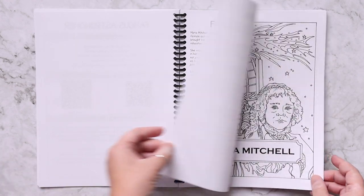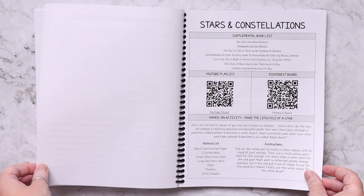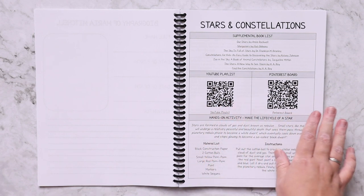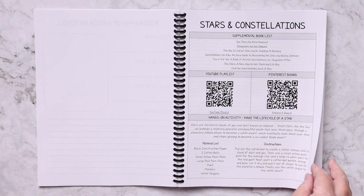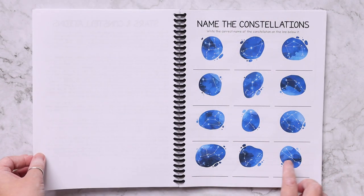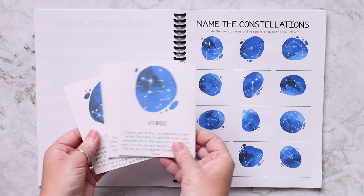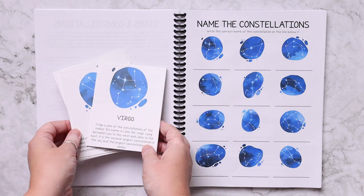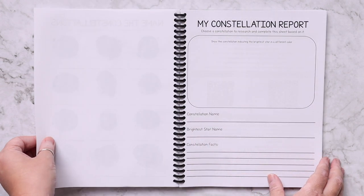All the lessons follow that same overview — the majority have a coloring page and some sort of worksheet. For stars and constellations, you have a supplemental book list, your YouTube playlist, your Pinterest board, and a hands-on activity to create a life cycle of a star. There's a reading passage with discussion questions, a 'name the constellations' worksheet, and constellation cards you can print that have more information about each constellation.